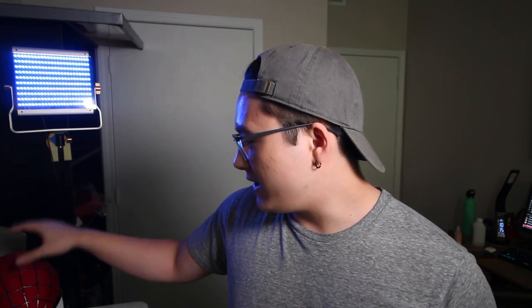But yeah guys, that's it — just a quick update on everything that's happening with this cosplay so far. Make sure to subscribe and turn on notifications so you know when the other videos of this project will be out. Until then, I will see you guys in the next video.